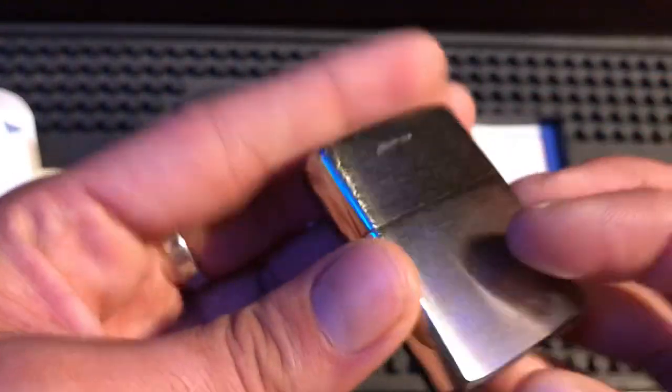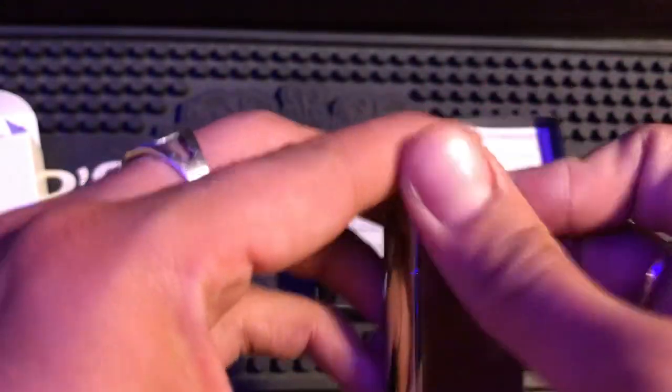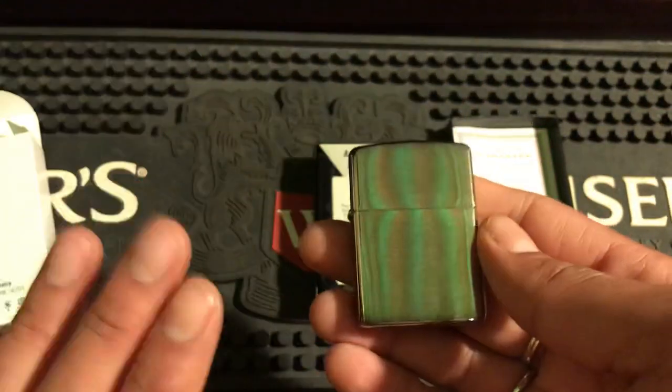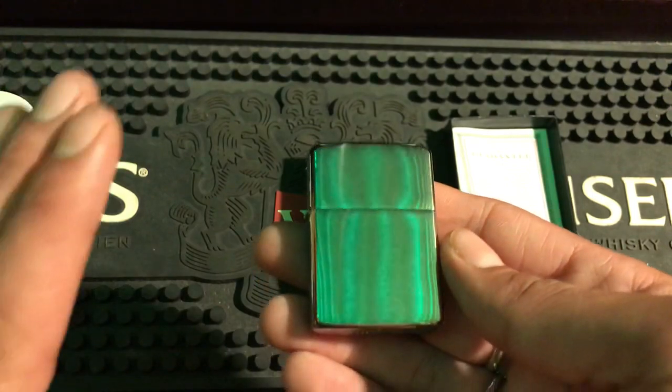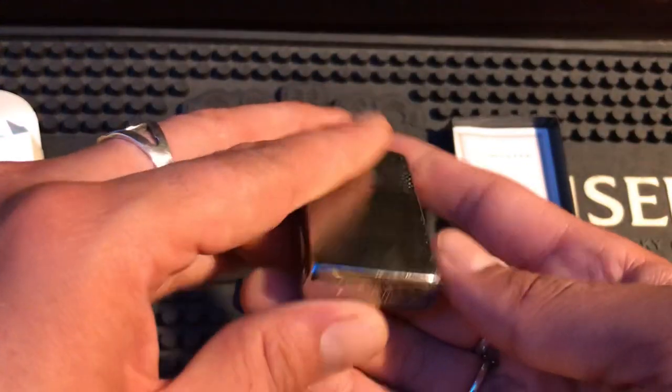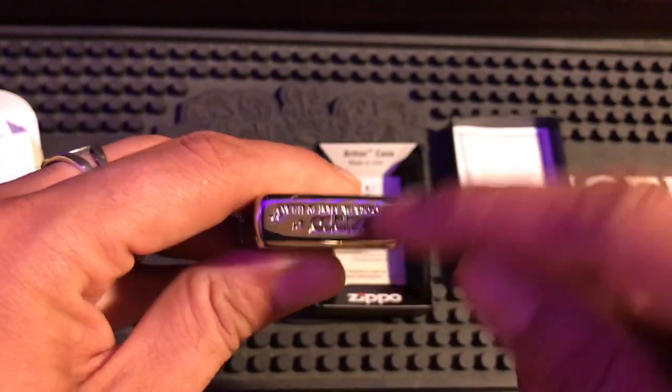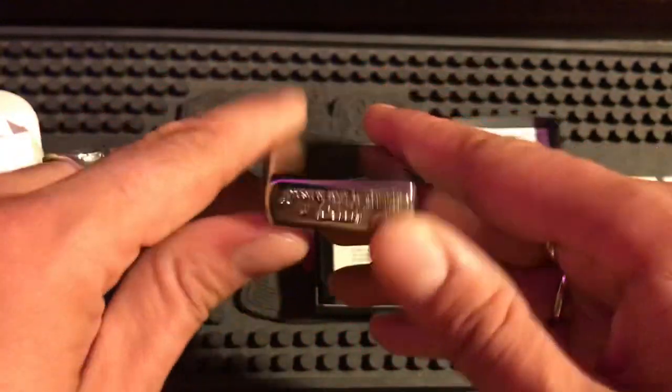Now what we want to do is check the bottom. You flip it over — you can get that little bit of glue off. When the hinge is on the left side like this, this is the proper way a Zippo is supposed to be facing. So when you flip it over, underneath you should have a regular stamp.